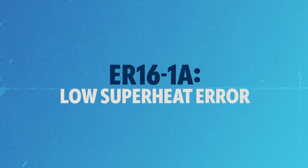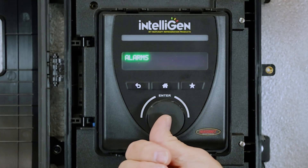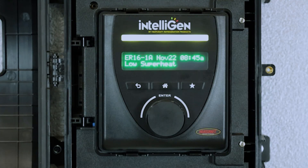ER16-1A Low Superheat Error. As you can see, we've got a yellow indicator light showing an error. Let's dig in and see what this error is. We'll go over to the alarm setting — there's one active alarm, and it is an ER16, which is a low superheat error.